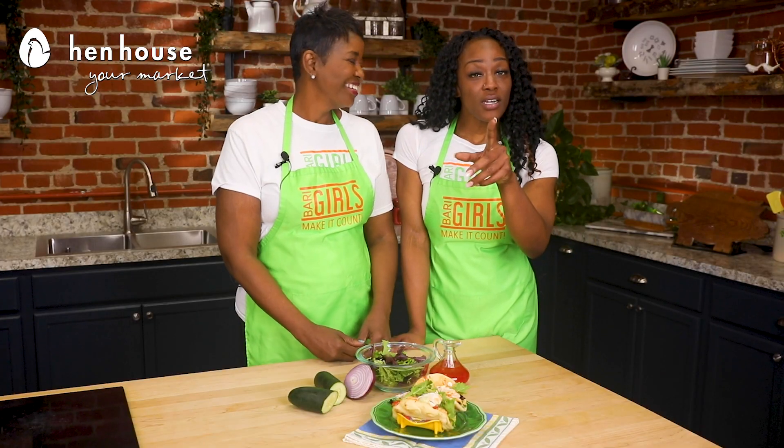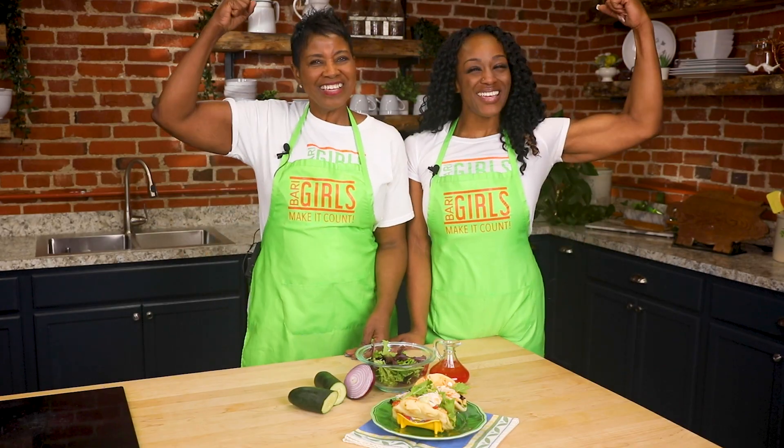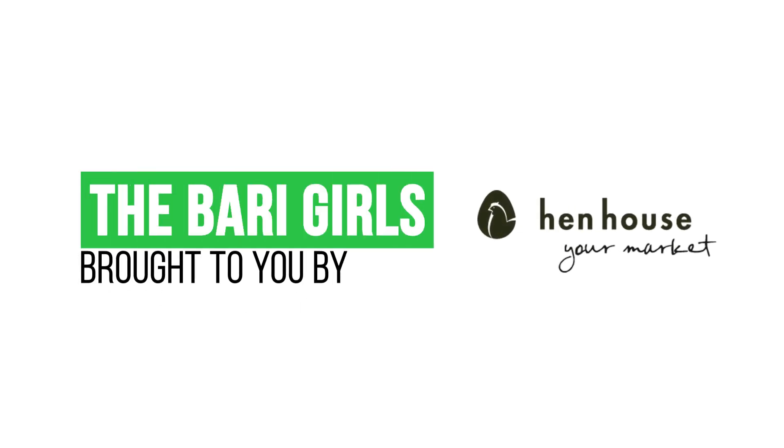Don't forget to leave a like and follow us, The Berry Girls, for more healthy and flavorful recipes. And when you try these at home, leave us a comment and let us know how you make it count. The Berry Girls are brought to you by Hen House.